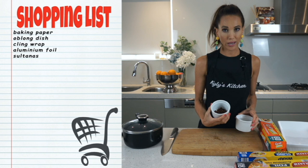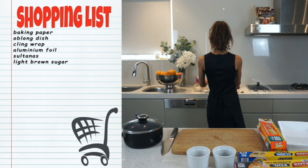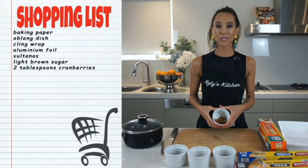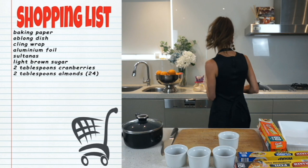You are going to need some sultanas — we'll show you the measurements if you're just looking over here, you'll soon find out. You'll also need some light brown sugar or brown sugar, just not the dark brown. Roughly two tablespoons of cranberries and also roughly about two tablespoons of almonds. These are just natural almonds — that's about 22 to 24 almonds. I did count them.